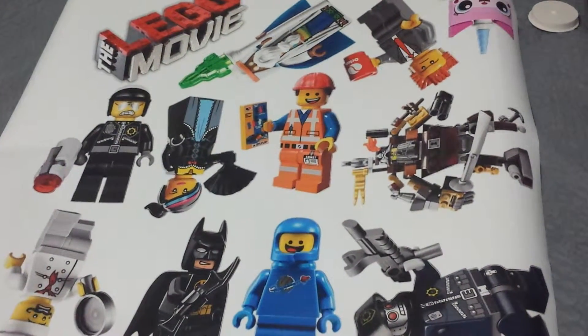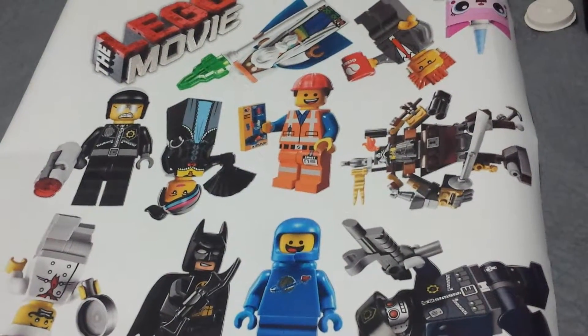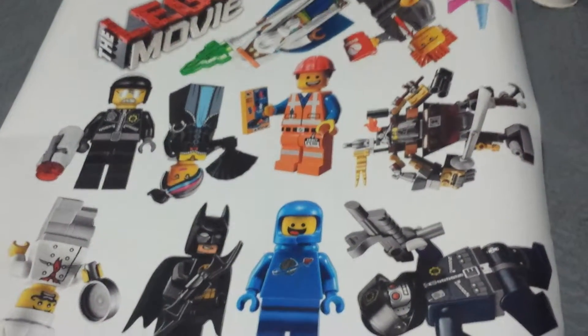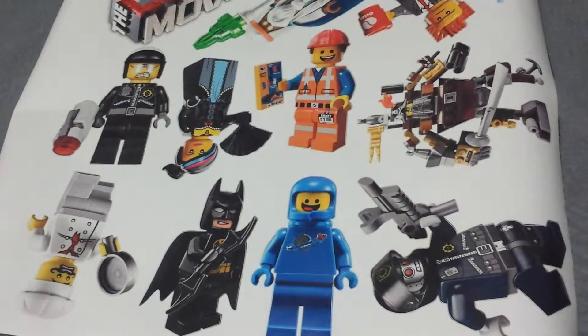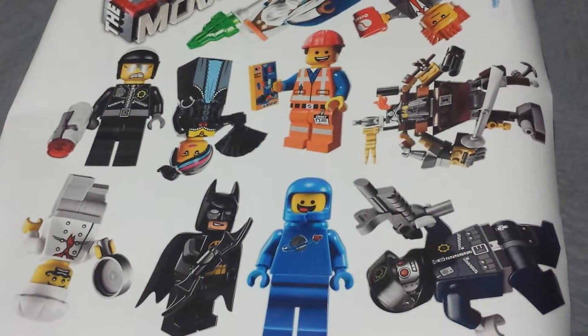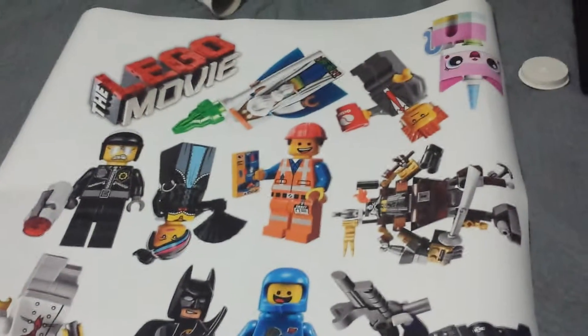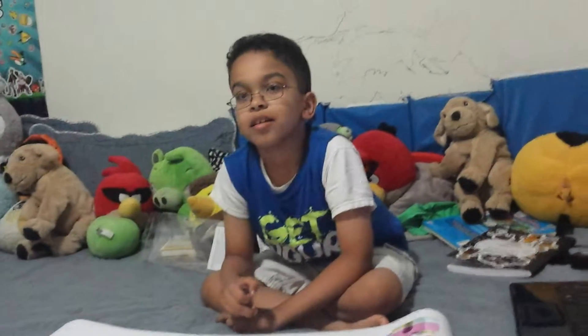Here's Emmett, and we also have Metal Beard — yay! And also Gorzan, Batman, yay Benny, and also a space robot — a Super Secret Police Robot!